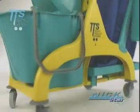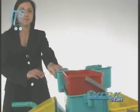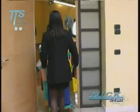Practical and easy to use, its reduced dimensions make it ideal especially in closed areas where the space is minimal. Each component of the Nick Star line has been carefully studied to create a compact plastic structure capable of carrying all the equipment the operator needs to make his or her work swifter and easier.